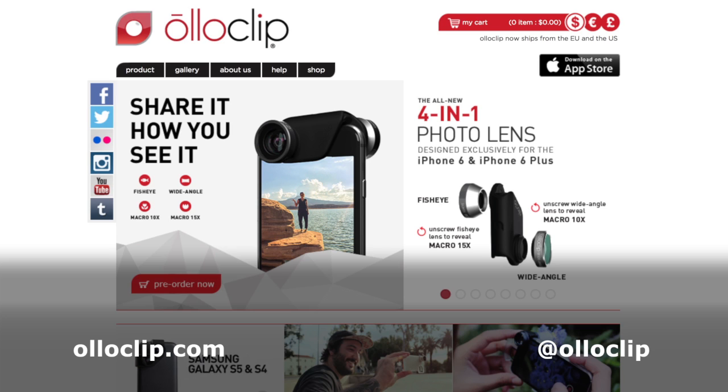The website where folks can go to see this for themselves, learn a little more, and maybe pick one up is oloclip.com — O-L-L-O-C-L-I-P.com. Twitter, Facebook, and Instagram presence? Yes, it's Oloclip on all of those. I'll have links in the show notes to all of that so you can connect with Patrick and with Oloclip.